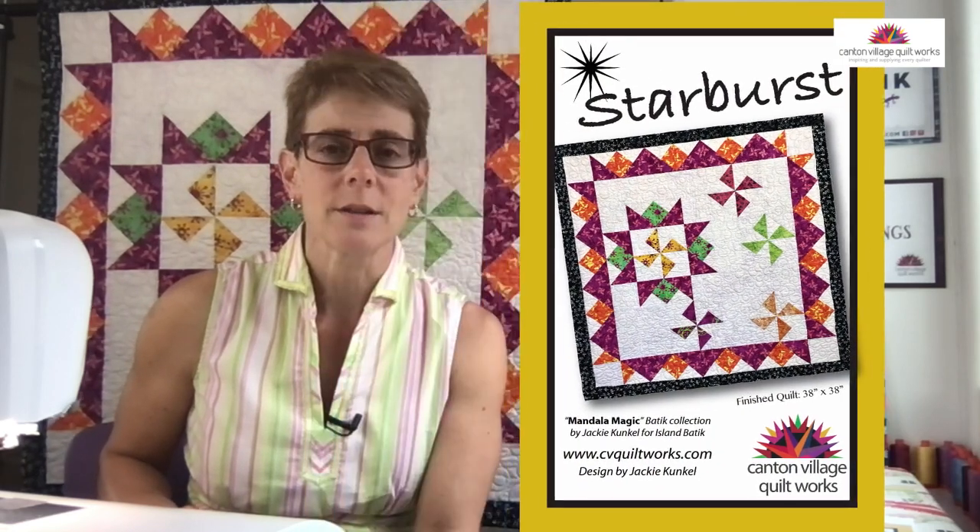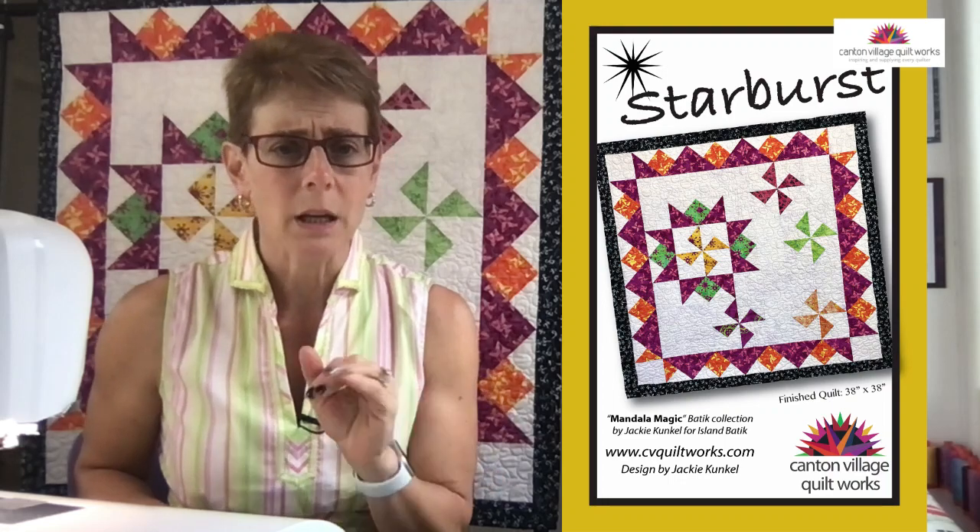I do have the link for the pattern. The pattern is now available on my website as a PDF download only at the moment. When you get the PDF download, you just print it off just like this, and all the instructions are in here. I want to go over basically what I'm going to do today: I'm going to show you how to make a half square triangle block and a quarter square triangle block, because those are the basic components of this quilt behind me.